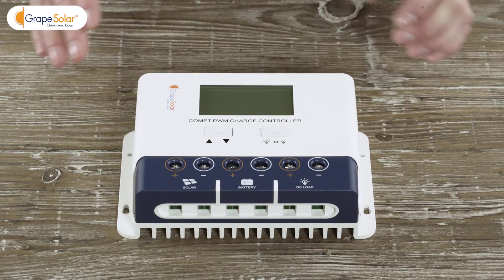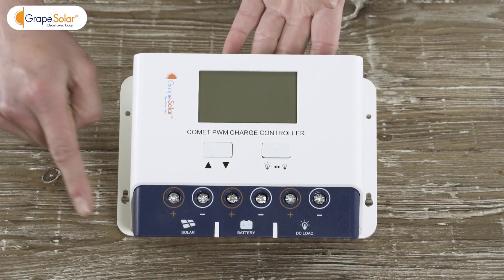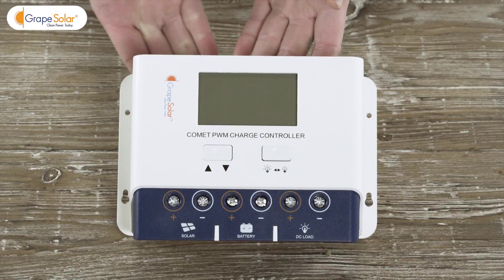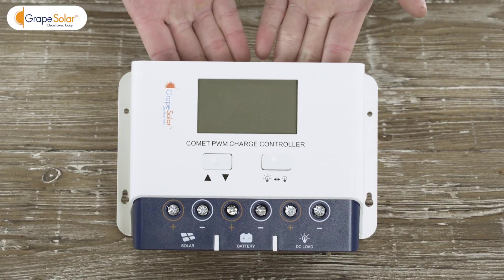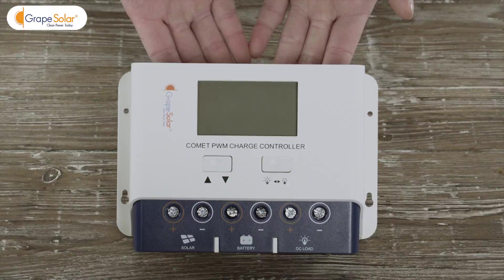Next, mount your Grape Solar Comet 40 amp charge controller in a weatherproof location, either indoors or within a weatherproof enclosure. This kit includes enough cable for a 15-foot run between your panel and charge controller. Don't forget to download the Grape Solar mobile smartphone app to set and monitor your solar system's performance with a compatible smartphone.